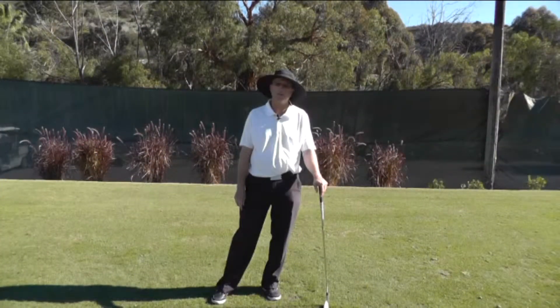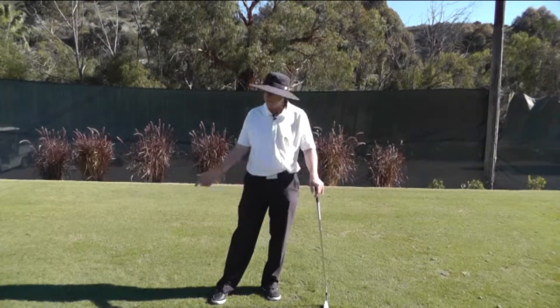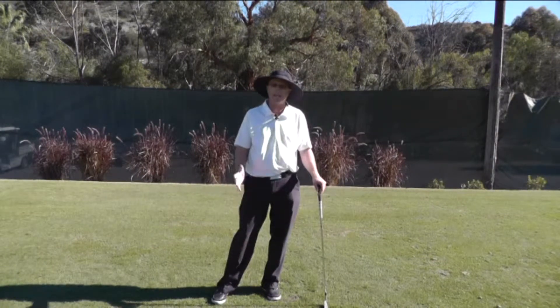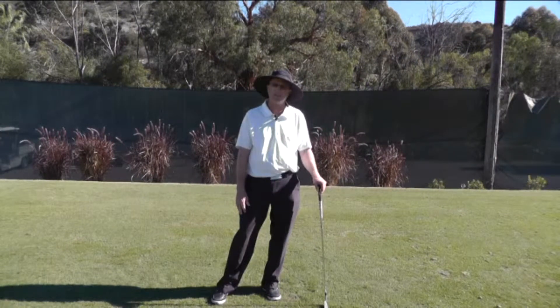What I'd like to address in this video is that you need to match up the rate of rotation of the arms to the angular momentum with which you swing the club on the downswing.